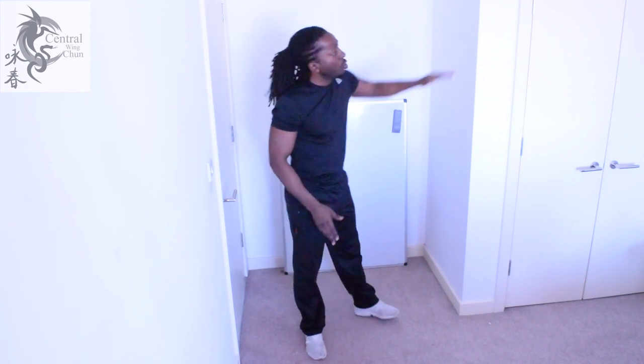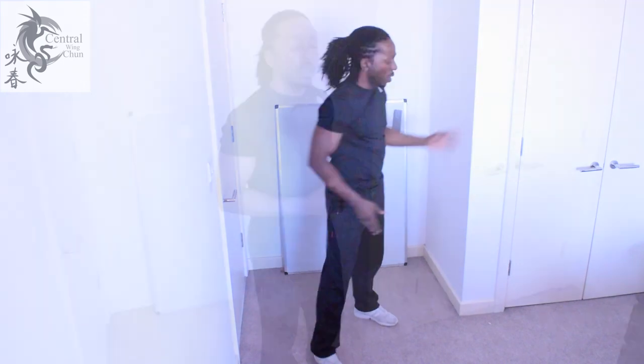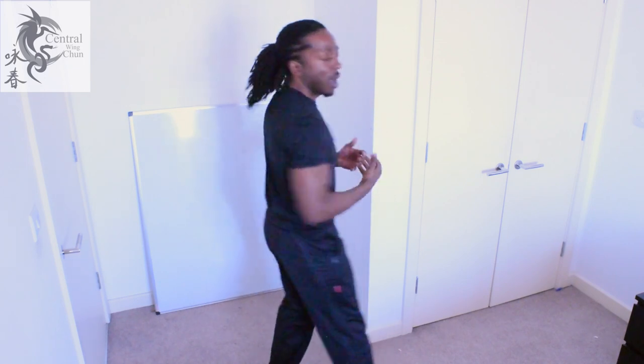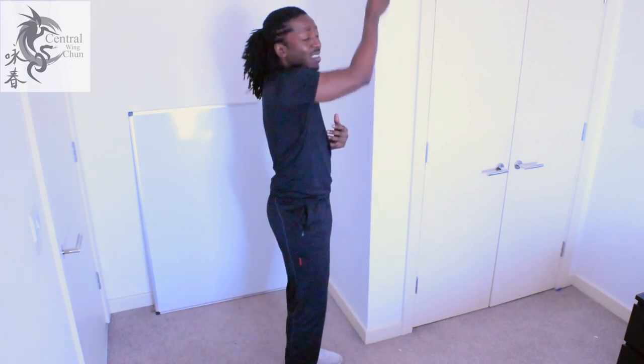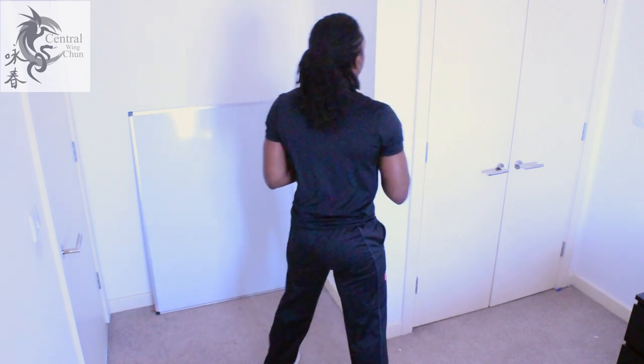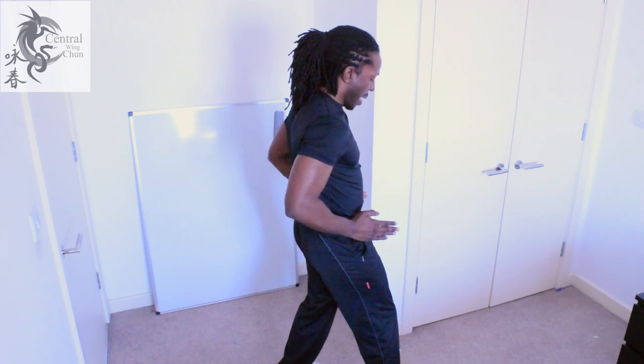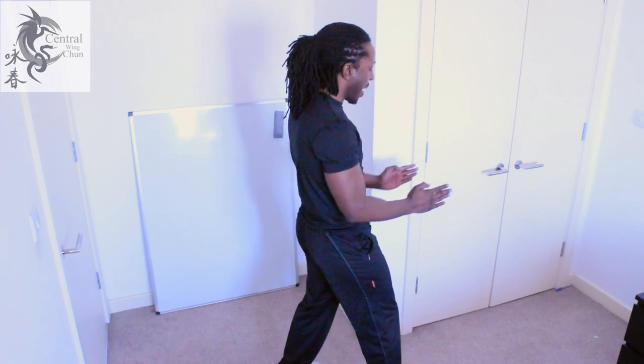Now I'm going to show you how you can practice your Jun Ma using a 90-degree wall, using this corner. I'm going to start off by lining this edge up to my spine, and throughout the movement this must stay in line with my spine — no swaying left to right. From that position I can then do my Jun Ma and my hips should now be running parallel to this wall. That's a 45-degree turn.